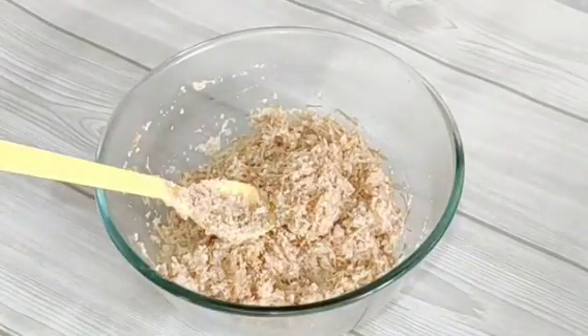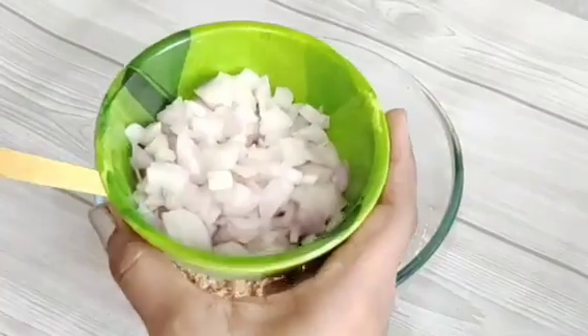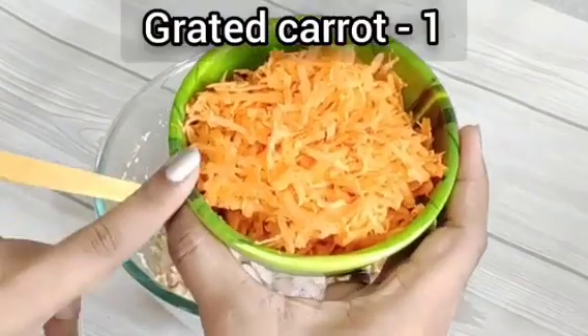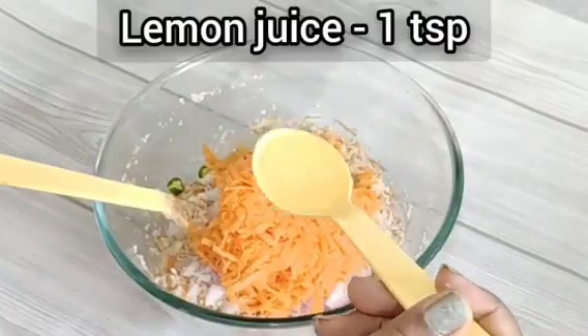I will add some green chili, some onion, 1 gajar (carrot), and 1 spoon of lemon juice.